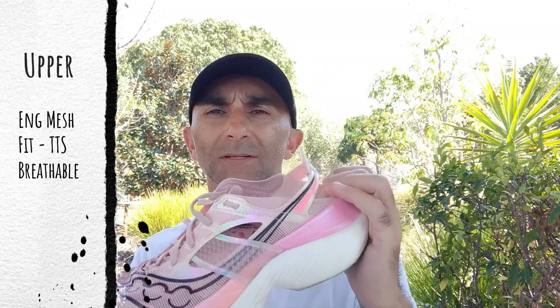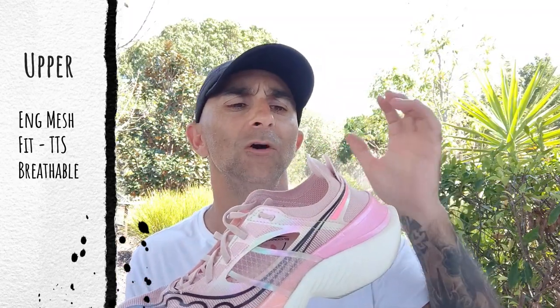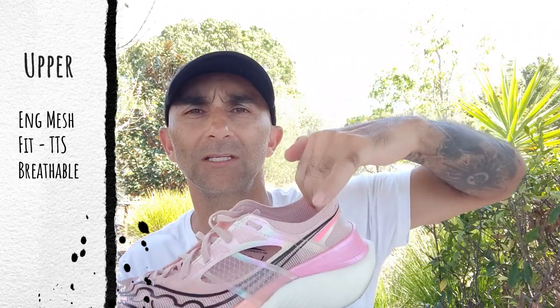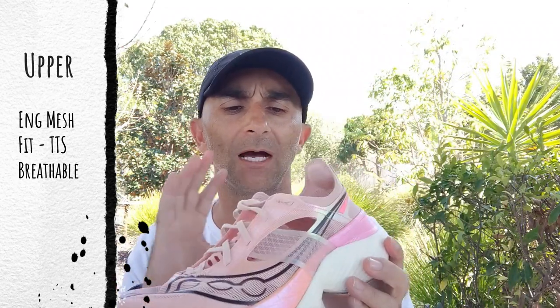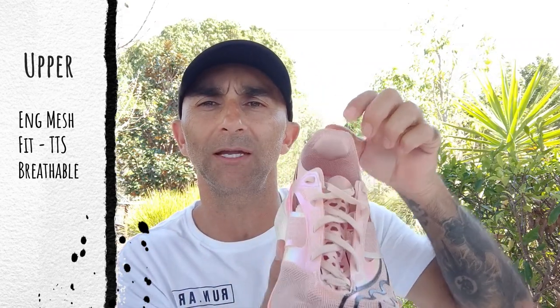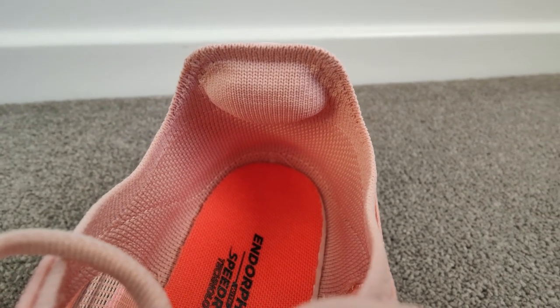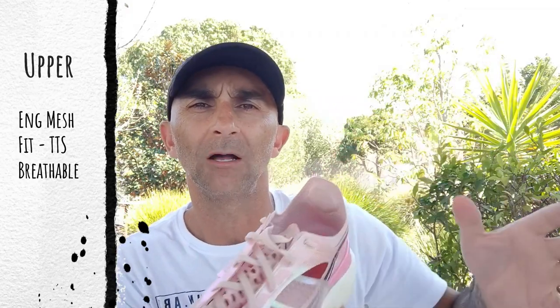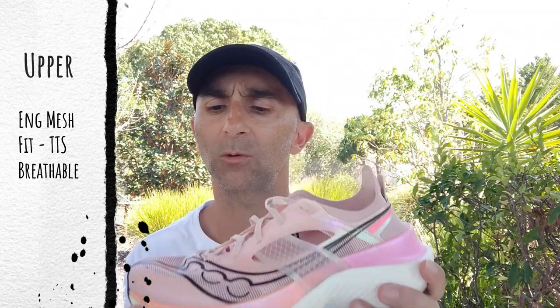The heel counter changes material completely — it's like a canvas-type material. Really flimsy heel counter, so they've got a strap that goes around the heel, which is needed because your foot and heel needs to sit into that to lock down into something. There's no padding in the shoe except for a tiny little pad on top of where the Achilles sits. That's really plush — must be like a little bit of memory foam — and I'm getting no irritation around there or around the heel collar, so it's actually quite nice.